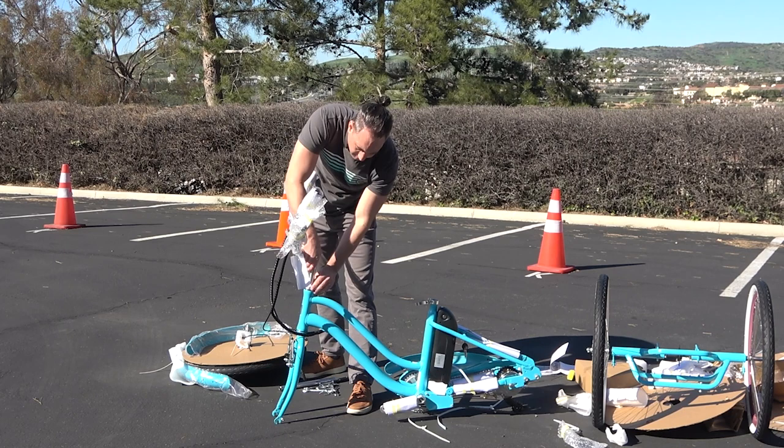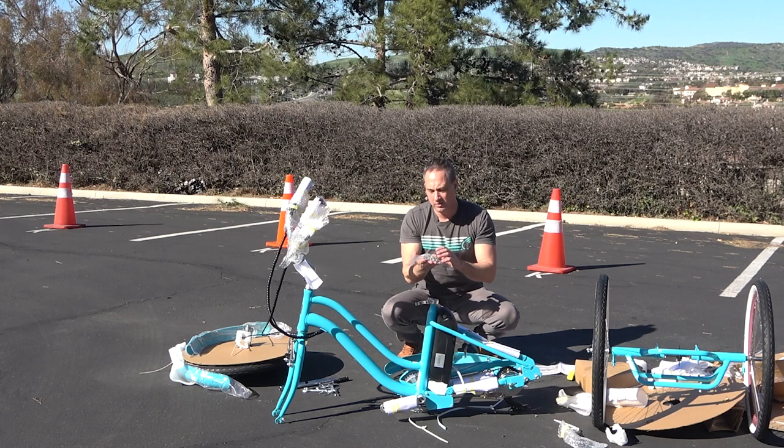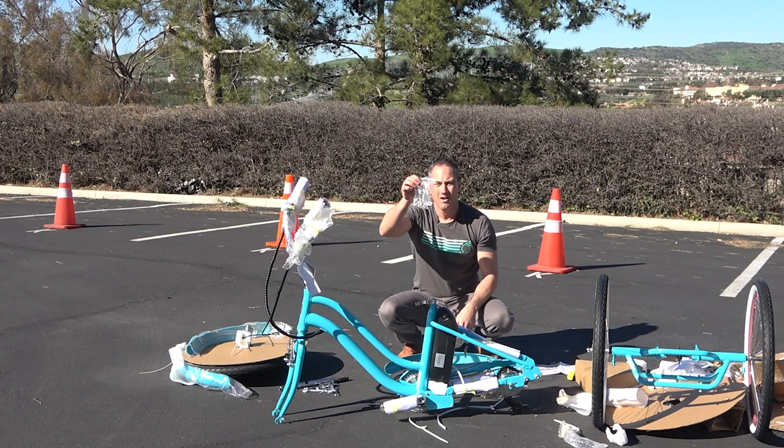We also have a whole bag of extra hardware. This hardware is extra — you should not need any of it. However, if you do, here it is. You won't have to wait for us to send you some in case something is missing. Don't get alarmed — this is extra. All the hardware that you need is already on the bike for you.